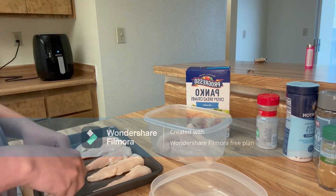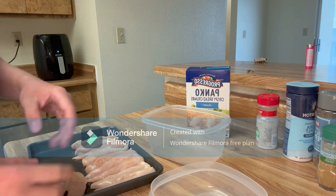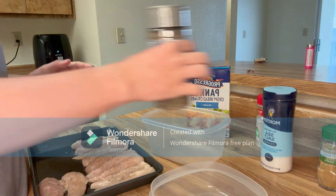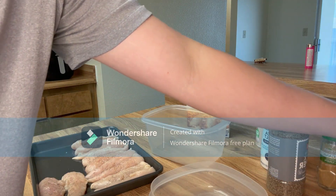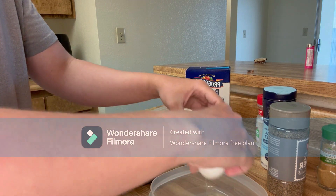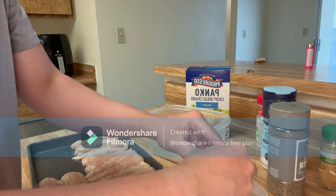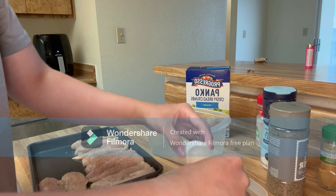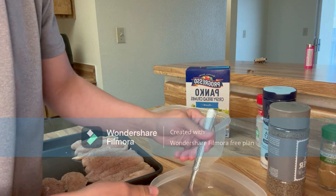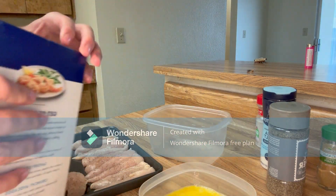Now we're back and you're going to want to start your seasoning with salt and pepper. Then you're going to want to crack two eggs into a narrow dish and beat them well.